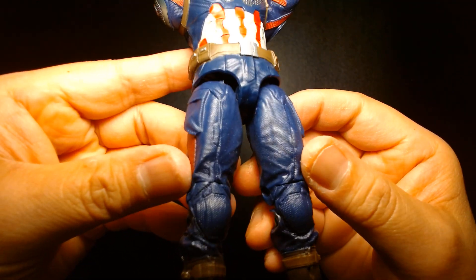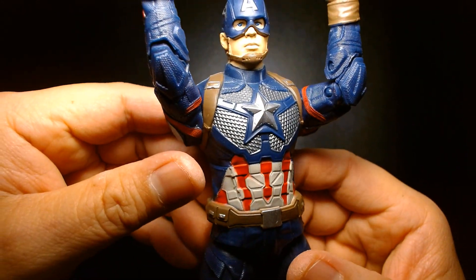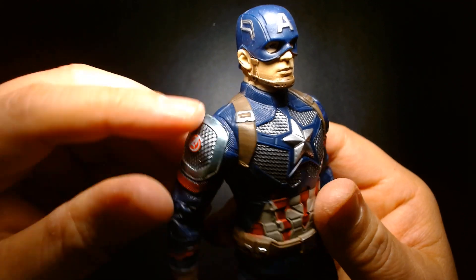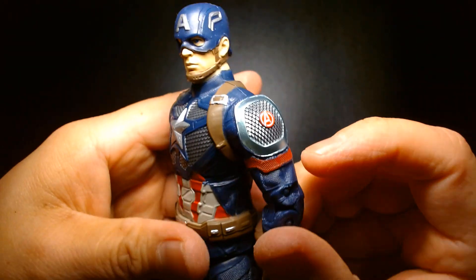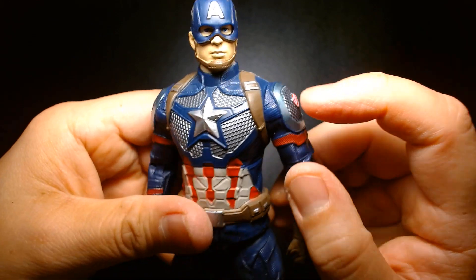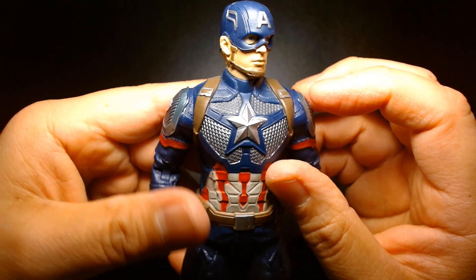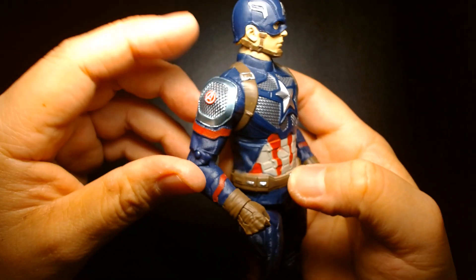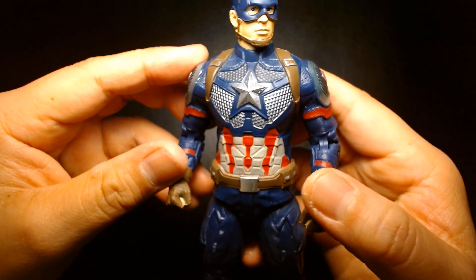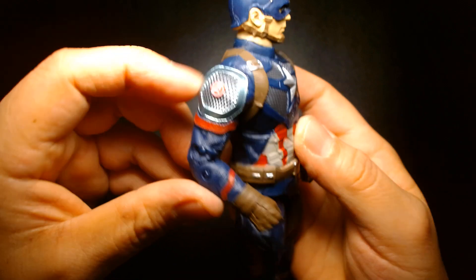I'm really impressed with the detailing on the legs — the paint is also very clean. I'm not sure if this is accurate to the film, because the Endgame Captain America uniform has scale mail on the chest and on the armor, but I'm not sure if it's painted silver in the movie or if it's a subtle thing that doesn't appear that way on camera. But yeah, I dig that a lot — really nice metallic finish.